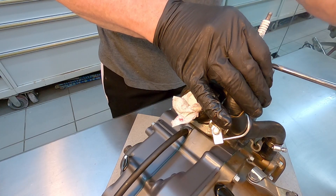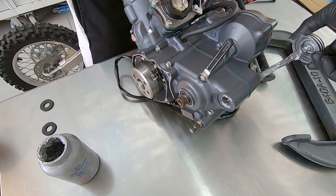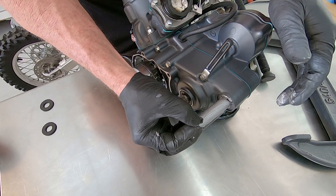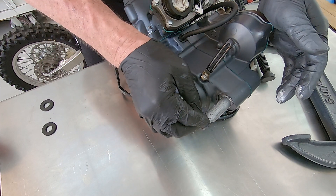Next goes on the water hose, which you tighten down. In my teardown video I had to use heat and a hammer to get out this sleeve, so to make sure I don't have to deal with that again, I slimed it up with anti-seize before sliding it back in.